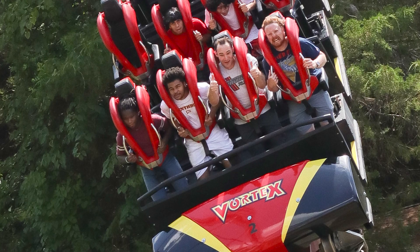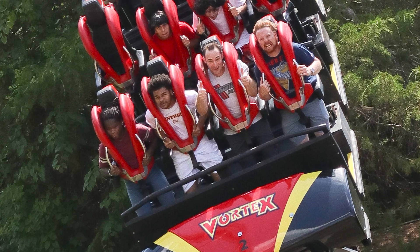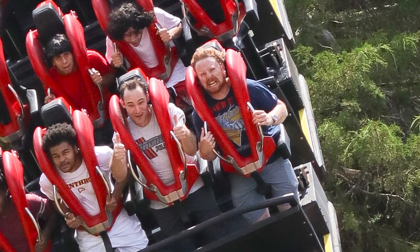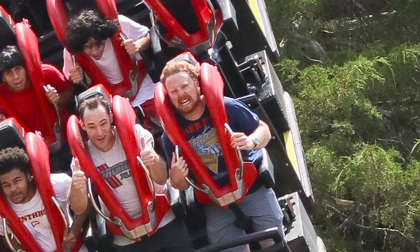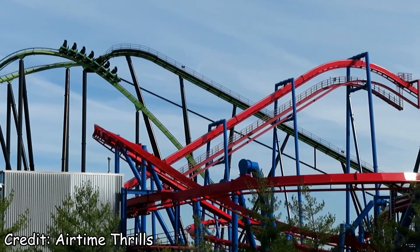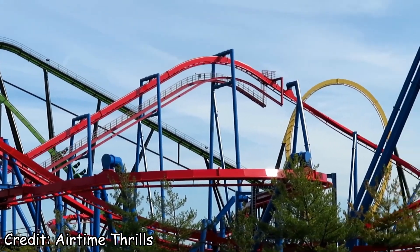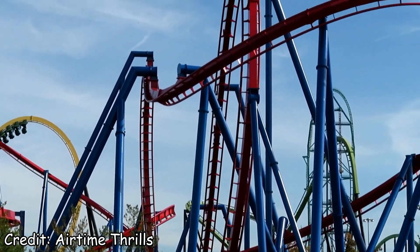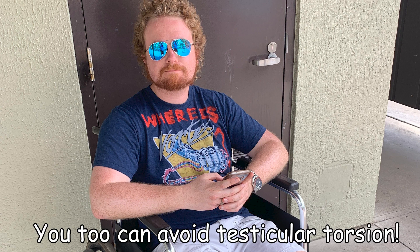Now there's one thing I should get out of the way at the beginning, and that concerns an issue that most men experience on stand-up coasters. Yes, these rides have a deserved reputation as nut crushers. Green Lantern: First Flight may have nearly castrated me in my teenage years, but these days I am older and far wiser. There is a technique for men and people with additional appendages down there to ride a stand-up without pain.